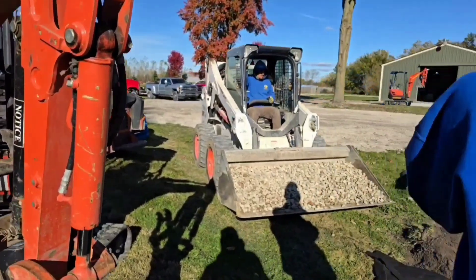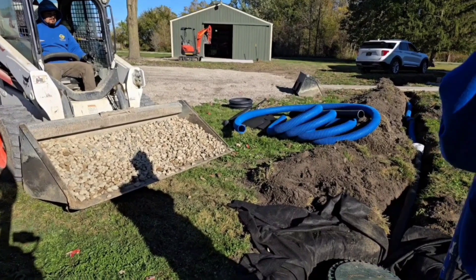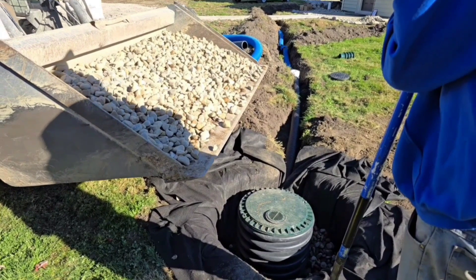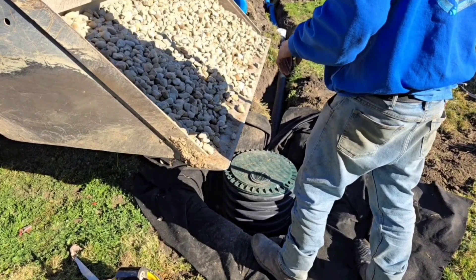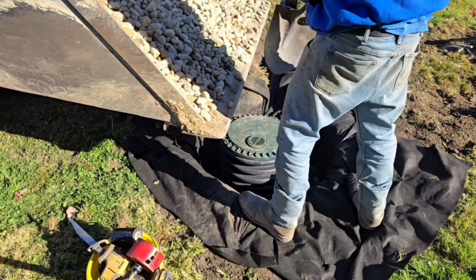We're going to dump all inch-and-a-half round rock around this dry well and take it right to the surface. That way, if we have a really hard steady rain that goes on for hours and this well gets filled, it can just rise up through the stone and get lost in the grass.